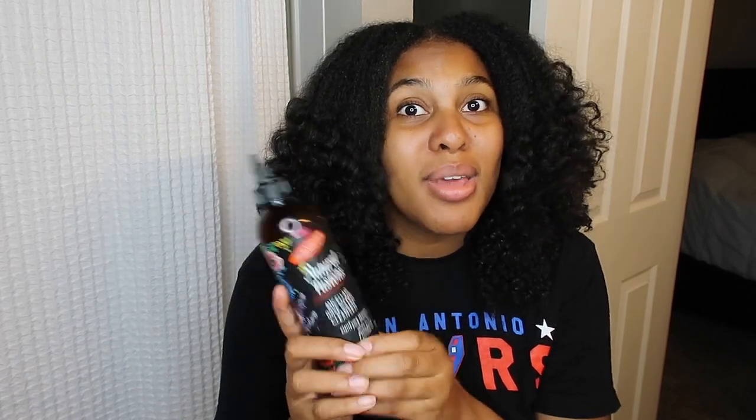It doesn't leave your hair feeling dry. It does make it feel very, very clean — not squeaky clean, but very clean.